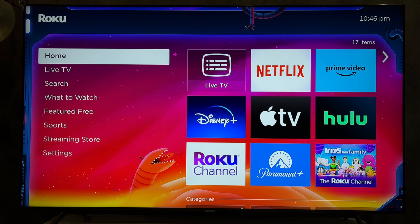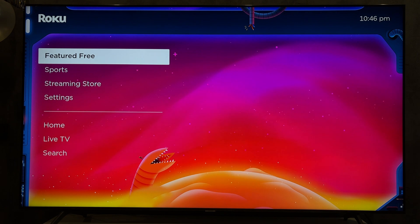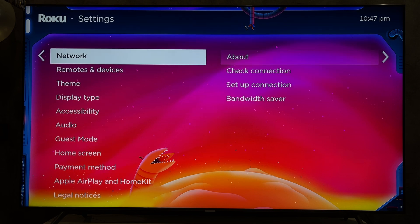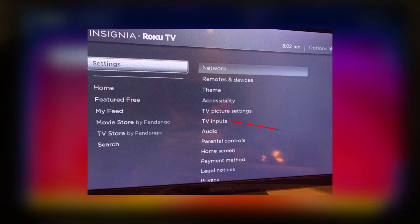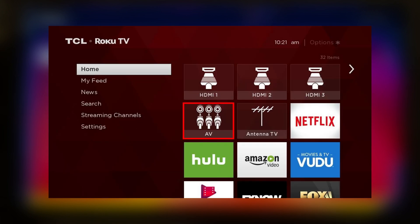Open settings. TV inputs. Select input. Setup input. Open home screen. Select input. Add all the inputs you use to the home screen and switch between them when necessary.